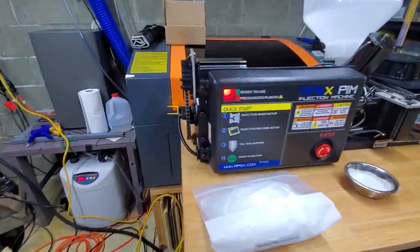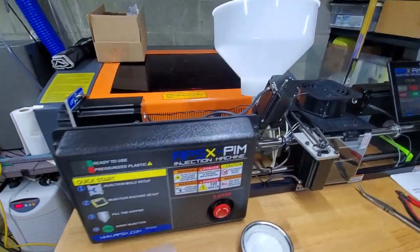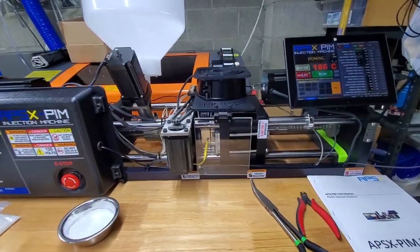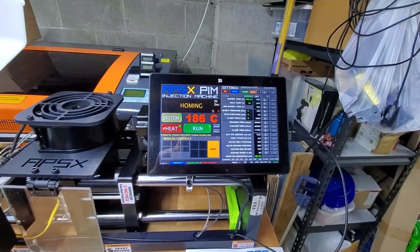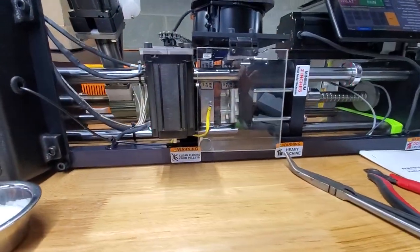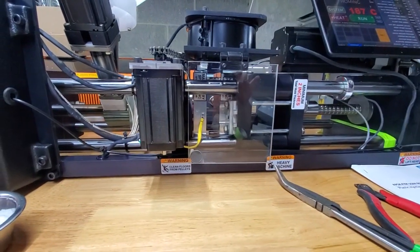It makes some grinding sounds, but that's normal — it's all under computer control. That quickly, it's now homing. It has already injected and pulled itself back down.